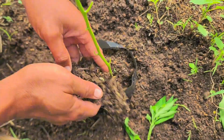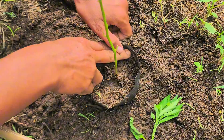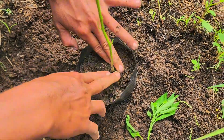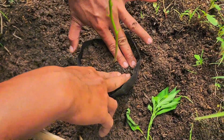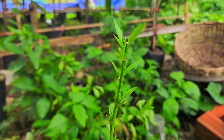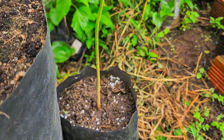I took two young healthy hot pepper seedlings — same variety, same size — and planted them into poly bags filled with the same potting mix: topsoil, compost, and a little rice husk for aeration. Both plants are placed next to each other so they'll get the same amount of sunlight, water, and temperature. This way, the only difference between them will be the fertilizer we use.